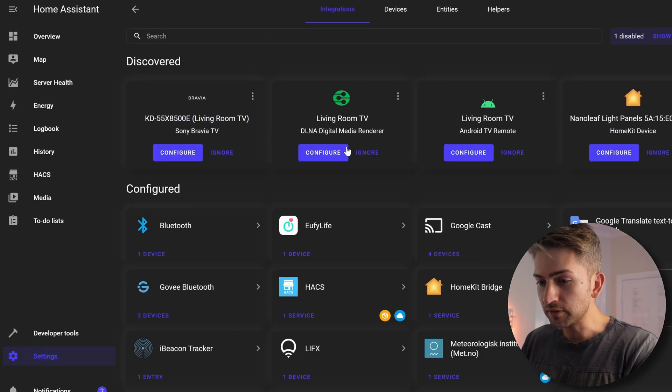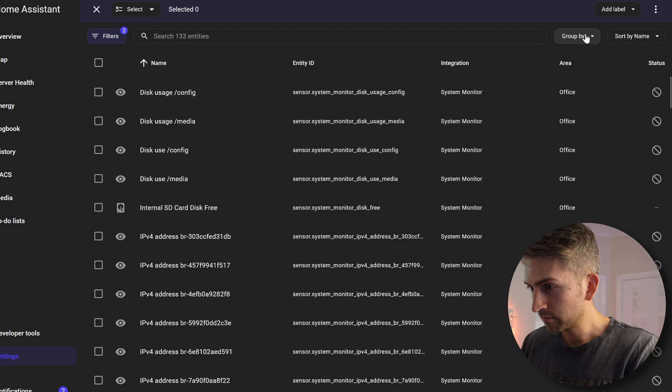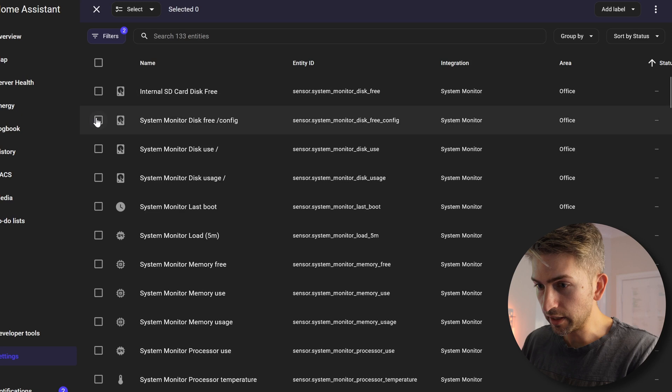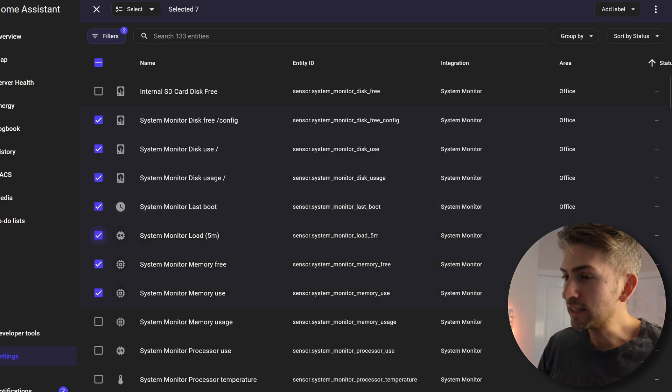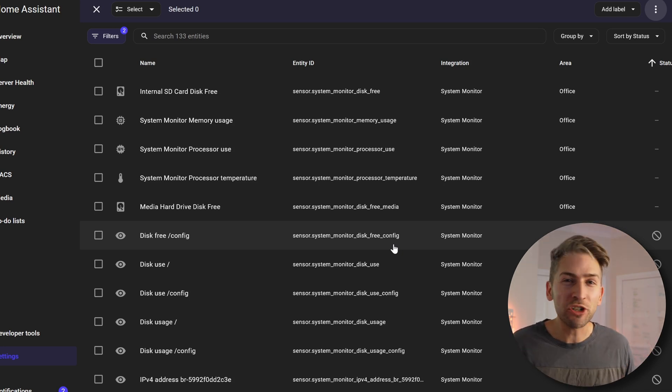The final thing we'd like to add is a speed test of our network, plus some cleanup so we're only pulling in the metrics we actually care about — I don't want to put any unnecessary load on my Raspberry Pi by grabbing metrics we're not going to use. It's a new day. Having these metrics for the last couple of days has been really interesting, but first let's quickly do the cleanup and that speed test. Head over to Settings, Devices and Services, click on System Monitor, go back into Entities, and I'm going to disable the ones we don't care about. I'll sort by status to make it easier — I don't care about config or usage, and I'm also not interested in last boot time. Once you've selected everything, click the dropdown and go Disable Selected to clean things up.